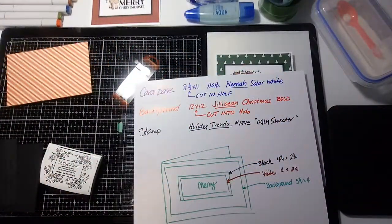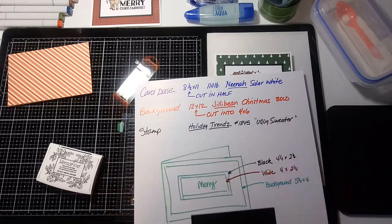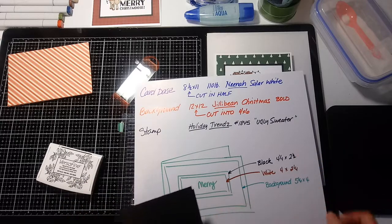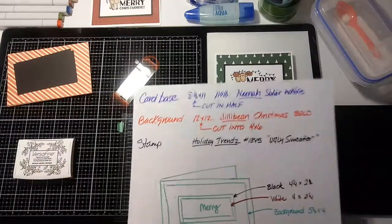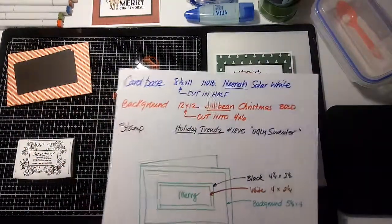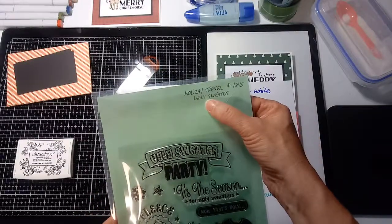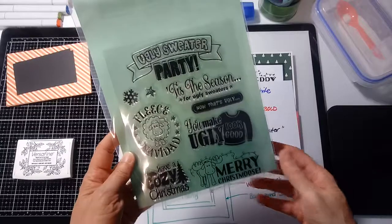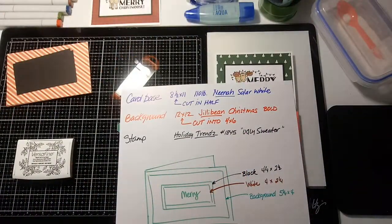I've got some scraps of black cardstock cut into four and a quarter by two and a half — that's what we're going to mat our stamped image on. I'll just mention the stamp set: I think I got this at Mega Meet last year. It's called Holiday Trends, the ugly sweater stamp set, and I'm using the little Merry Christmas image.